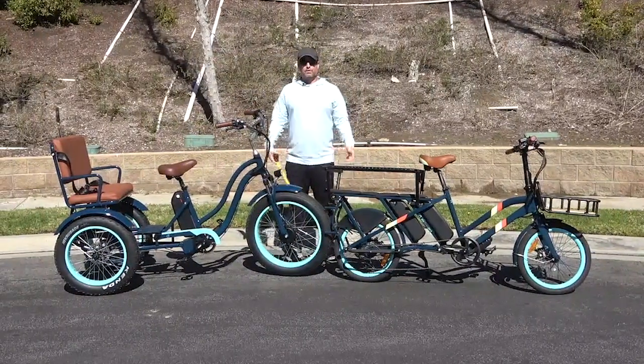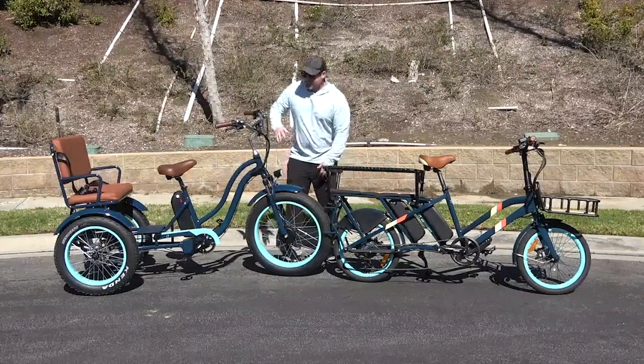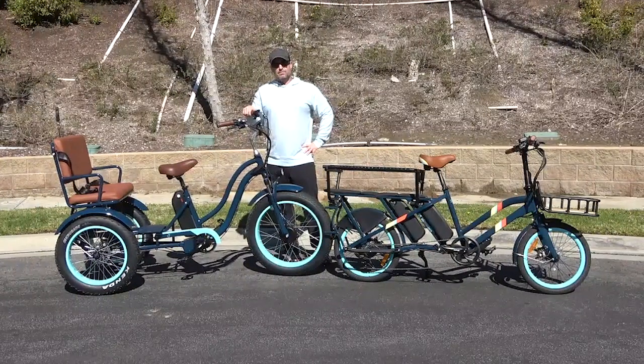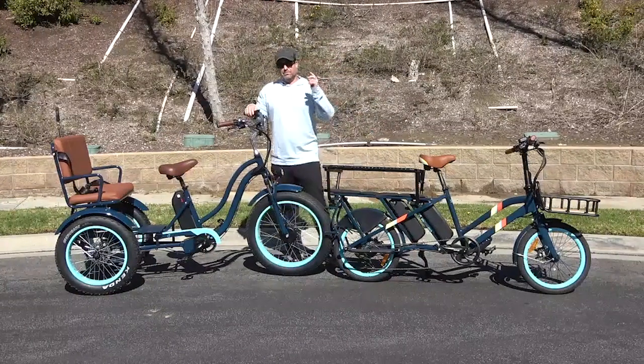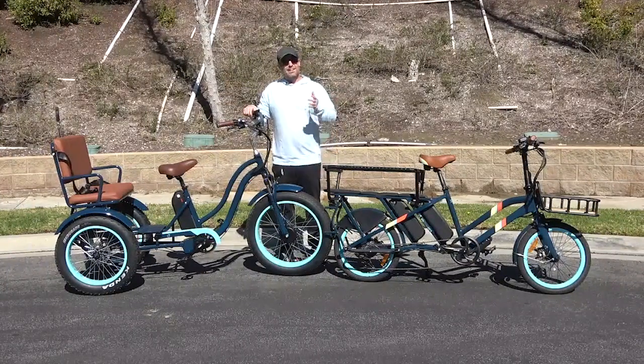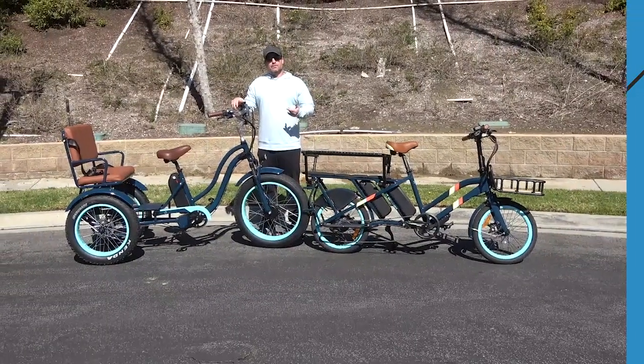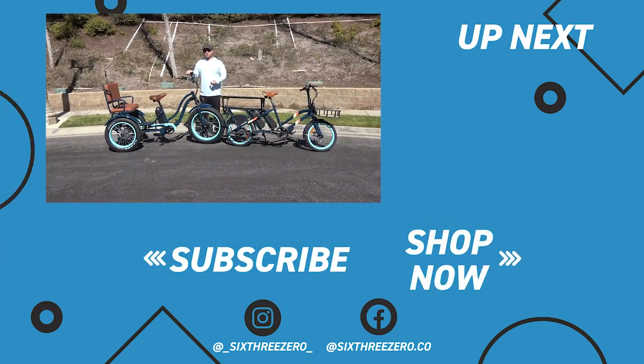If you have any other questions about transporting your kids on e-bikes, comment below, email the team at 630.com, or call us at 310-982-2877. This electric rickshaw is available on our website right now at 630.com. Our cargo kids-on-the-back bike is still in development — check back, as we're hoping to bring it out in 2023 or 2024. If you're in the market for an e-bike and don't know what you want, take our proprietary body fit quiz, answer a few questions about your body and your life, and we'll recommend the perfect e-bike for you. We have a 30-day test ride policy — if you don't love it in 30 days, send it back, no questions asked, no money out of your pocket. Join our Facebook Pedalers Group and download our app — great places to connect with riders, track your rides, compete on the leaderboard, and make new friends. Thank you for sticking around. It's your journey, your experience. Enjoy the ride.